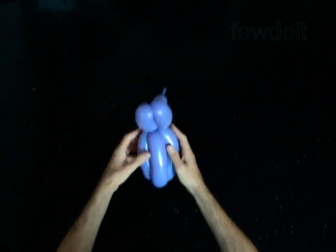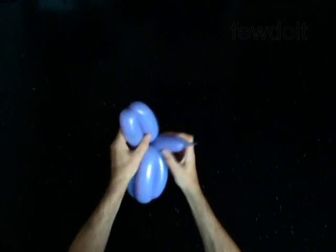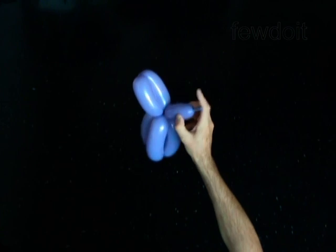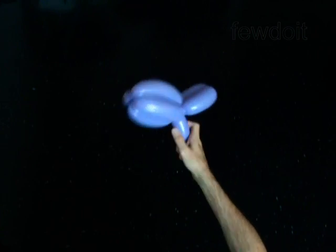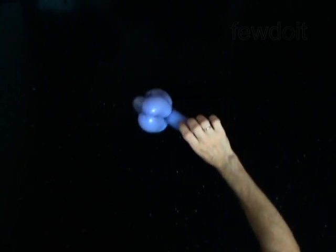The rest of the balloon is the seventh bubble. You may cut off the seventh bubble. Congratulations! You have made the body. You may use this body to make a doll.